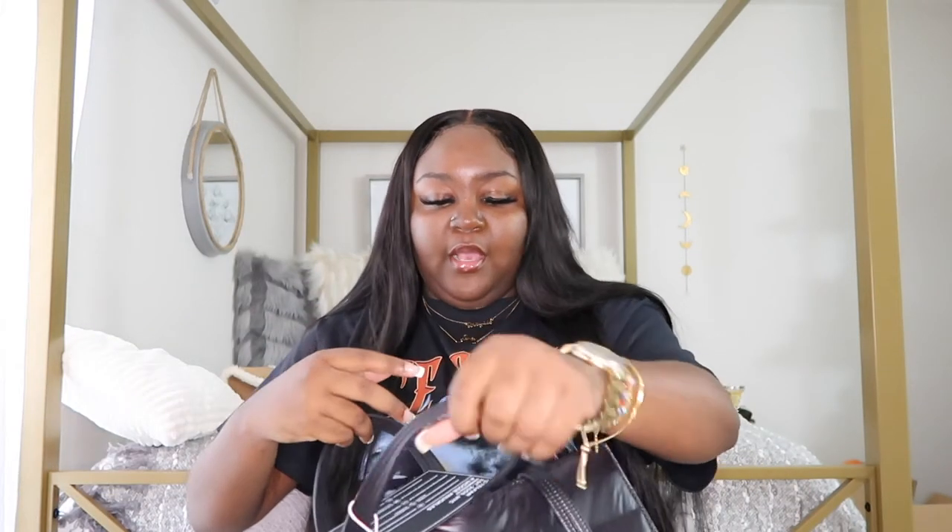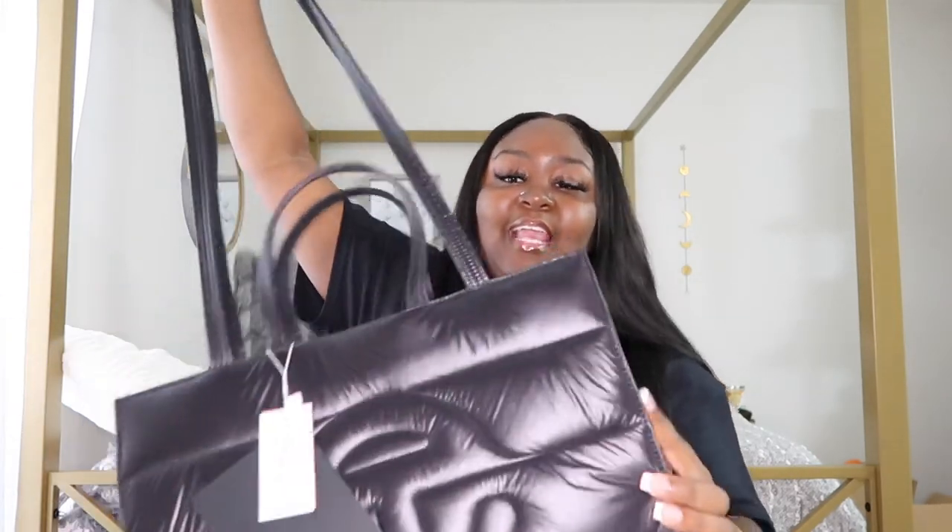The zipper pocket is really big and the zipper is really smooth — it's cute because it's the Telfar logo. I really like the bag, it's very cute and looks like it'll be very comfortable. It's gonna look so cute with my outfit — I just have on this black Ice Cube t-shirt. I love that it's more structured than the regular Telfar bags. I wish they would do this more often because it's not slouched at all — this is the move.